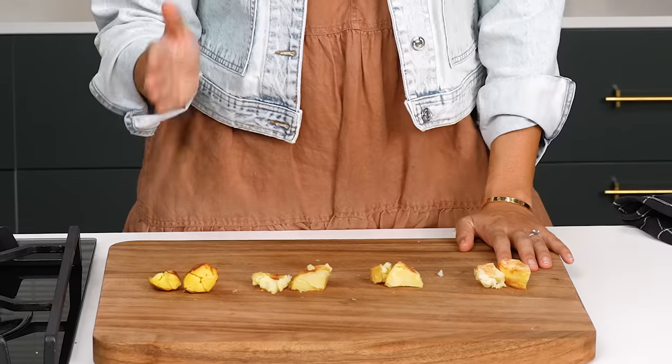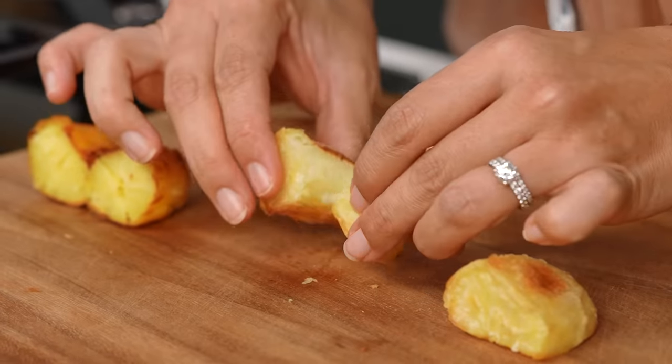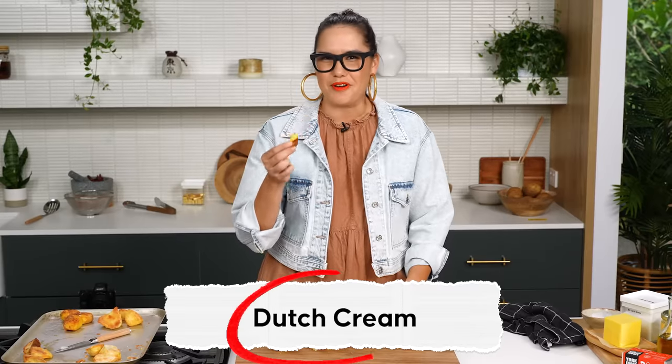There's a pretty clear winner for me. If I'm going for the best roast potato, I'm choosing Dutch cream. The Sebago is a good all-rounder to have in your pantry, but we don't want fairly well today — we want the best. We're going Dutch cream.